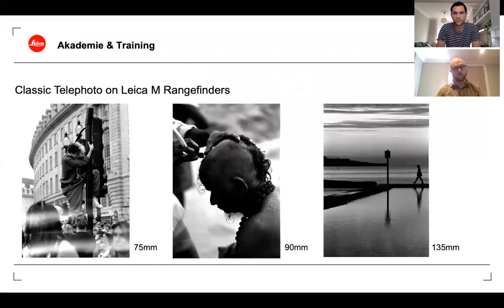The characteristics of a telephoto lens include reach, a narrow angle of view, compression — where things appear flattened — and fall-off or bokeh. Even at f/22 shooting something close up, you'll still get quite dramatic fall-off. This also means you have to be very precise when focusing. On M rangefinders, you're looking at three main options: 75mm, 90mm, and 135mm. The 75mm is close to 50mm and is preferred more as a portrait lens.